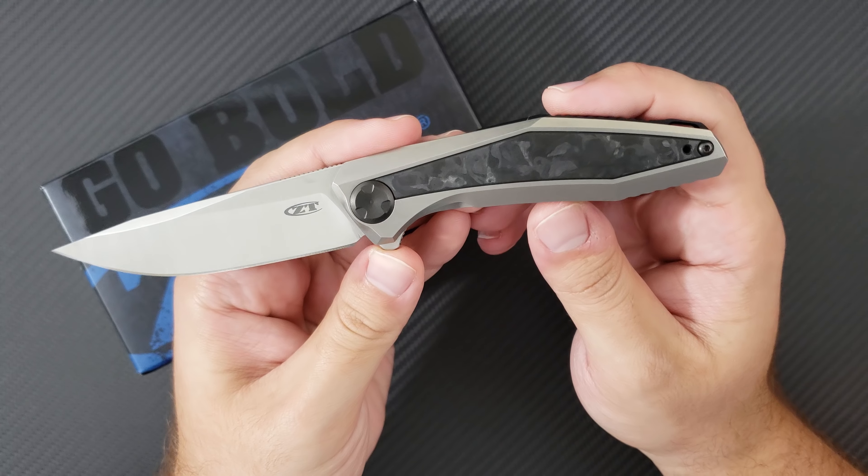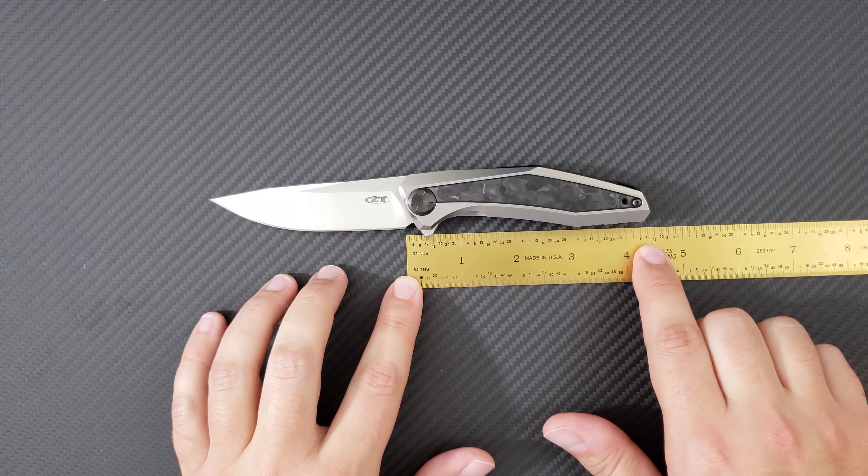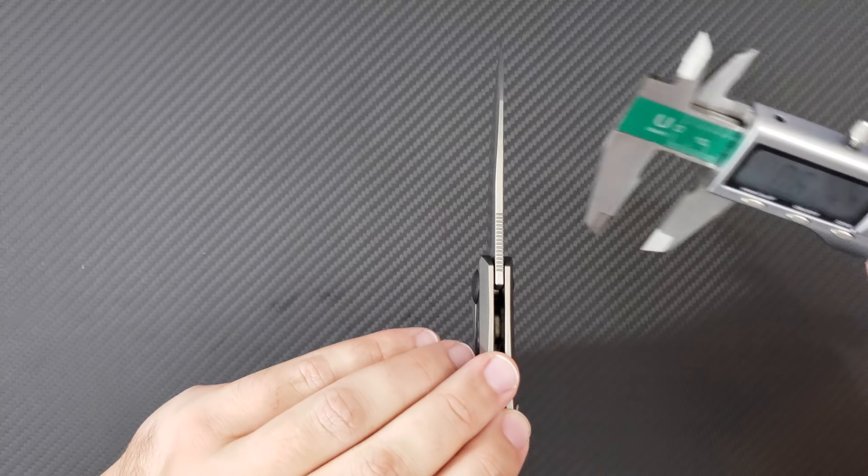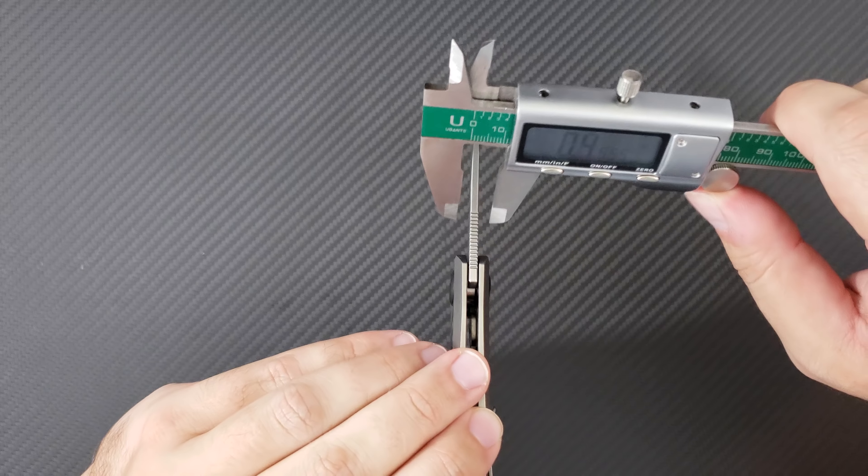It comes in the standard ZT box with the standard labeling — just a little bubble wrap and a card that says thank you for buying a ZT. Let's go ahead and get some vital signs on the 0470. It's smaller in size, and along with the 0609, these were two releases in 2018 that show ZT going very much towards the EDC market. This one is coming in with a three and a half inch blade, about 3.8 inches back to the pivot, and about 7.9 inches of overall length.